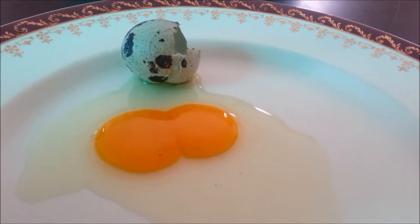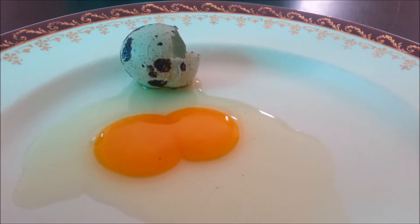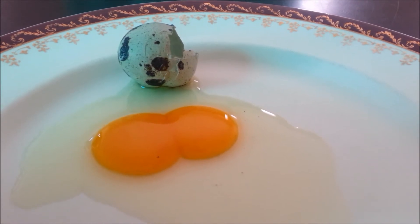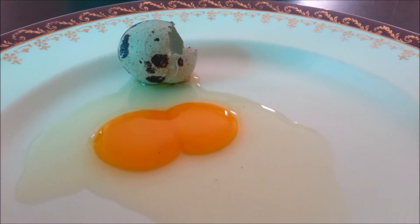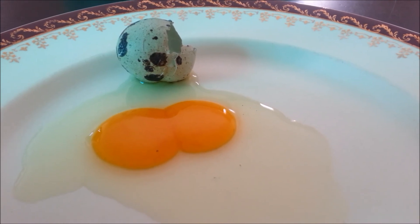I will endeavour to put another video up if any of the eggs I ordered become adults that are above 400 grams. Thank you for watching. And may I add — test everything. Thanks, bye.